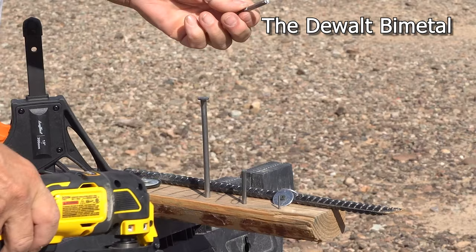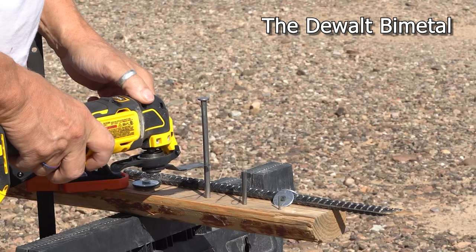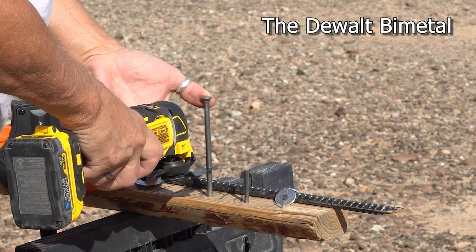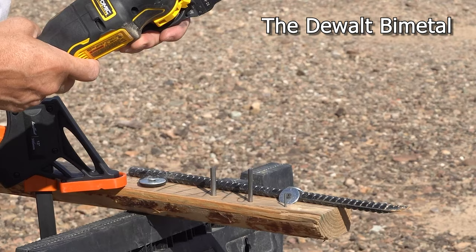The bi-metal is going through the small nail pretty easy. The vibration hurts but this is the best I can do. We'll cut a little lower and try a bigger one. There is some damage to the blade, but it did make it through.